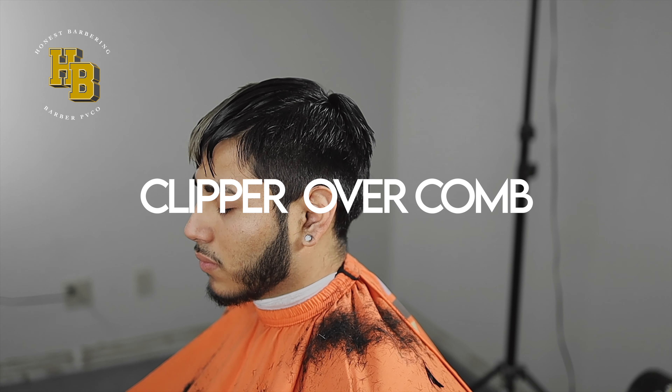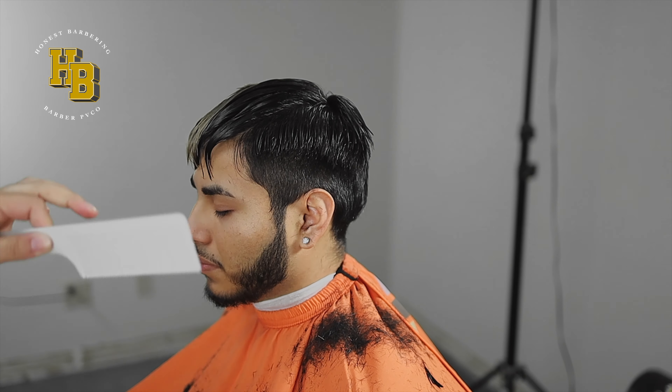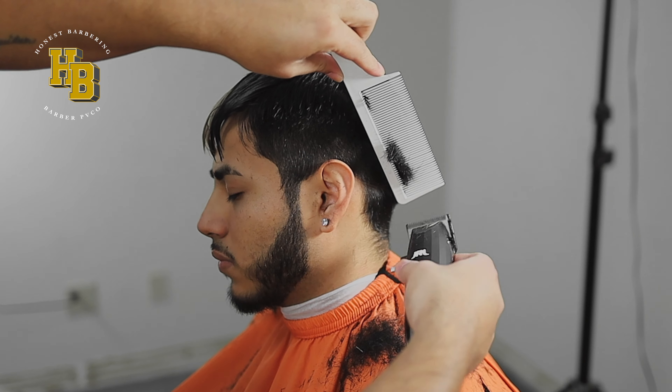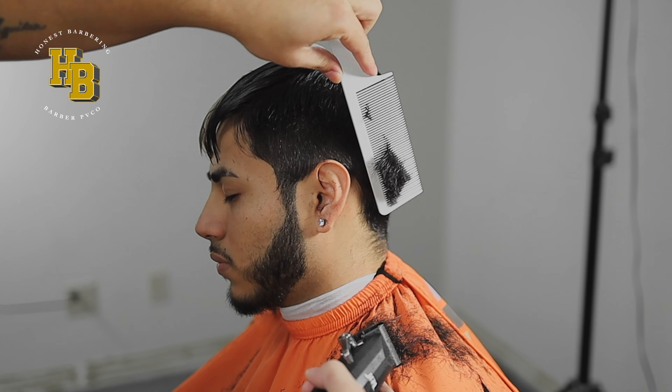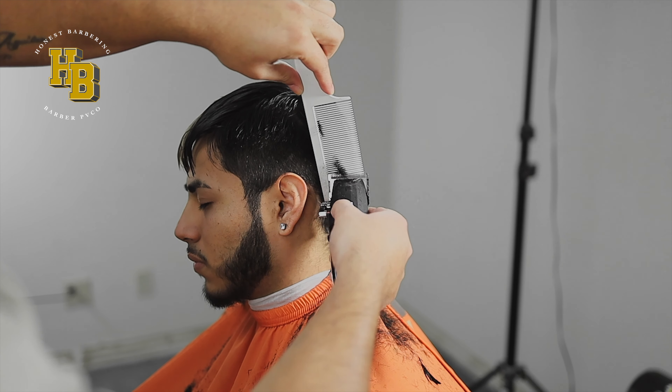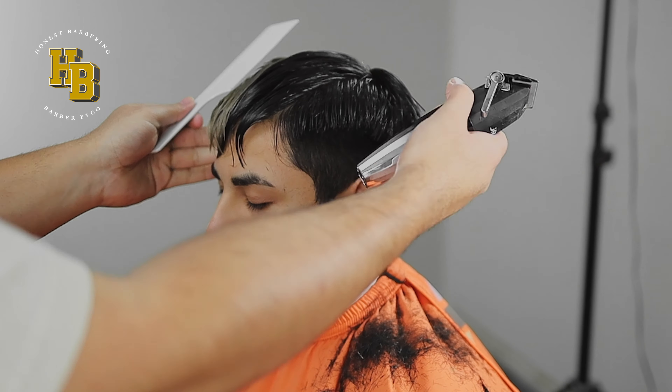Base done. Now we're going to move over to clip over comb. All we want to do is just blend it in. Get your comb and do a comb-over check — see all that right there? That needs to be blended in. So we're going to go in, anchor, and cut. Go in, anchor, cut. Same thing with this right here — go in, anchor, and cut.